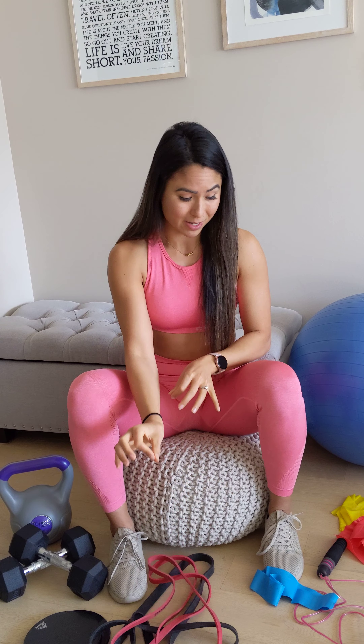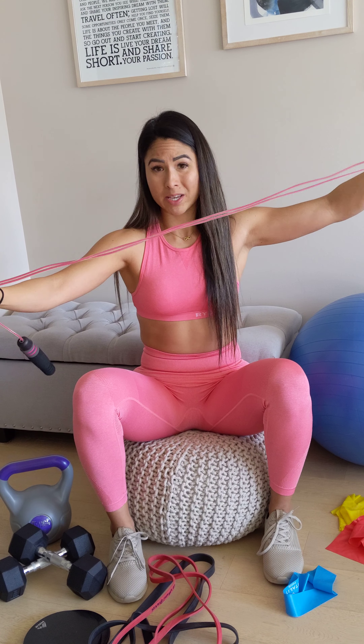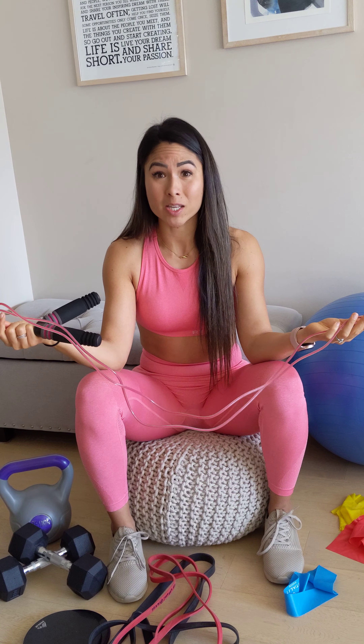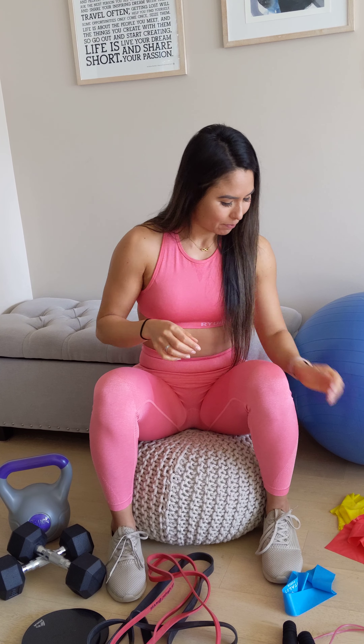A skipping rope can be great for cardio. I've been working outside and doing things like skipping, super-setting that with jumping jacks for about 10 minutes as a warm-up. If you don't have a skipping rope, air skipping works really well too — it's the same thing but without a rope.